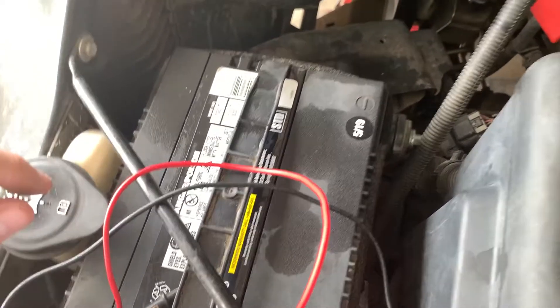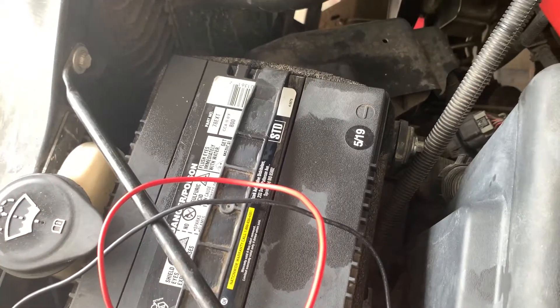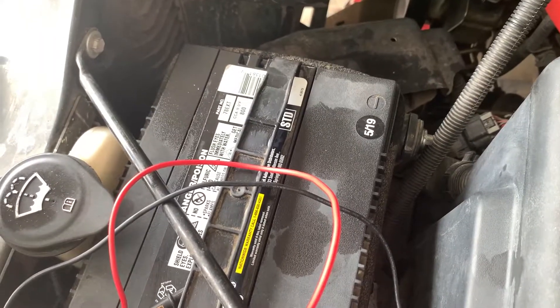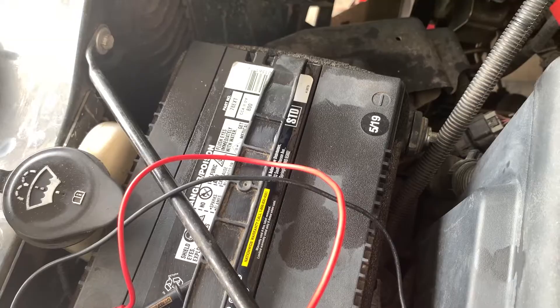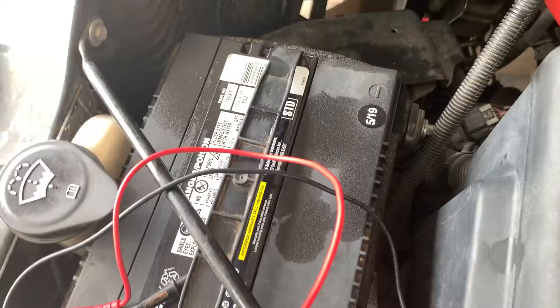I just wanted to show you guys this quick video on how you can check your voltage on your battery after it's been sitting for quite a while. You don't want to do this right after you've been driving because it may have some charge on it from you driving around. So let it sit overnight and then check in the morning — that'll really let you know what your battery is sitting at and if it needs to be charged or not.